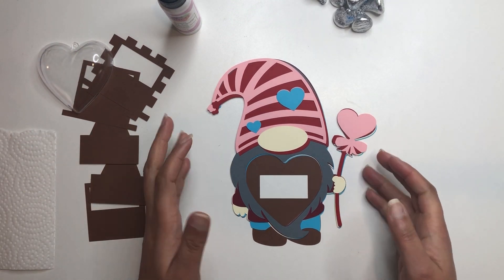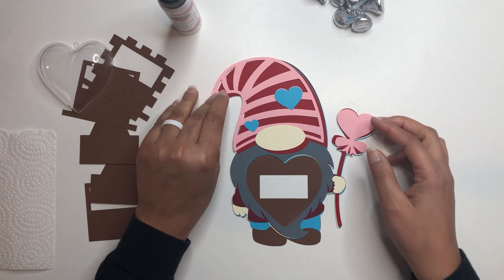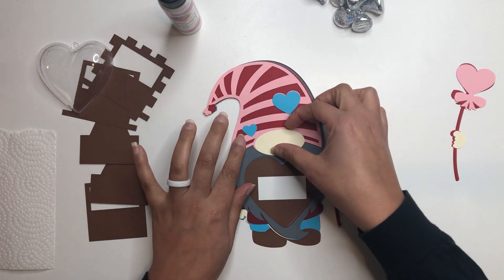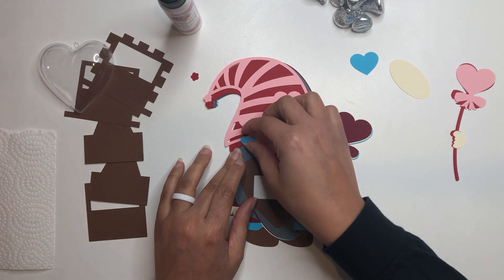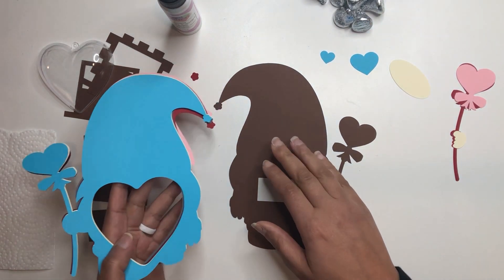First thing is first — as you can see I have all of my pieces, they are cut out and they are lined up and ready for gluing. I'm going to go ahead and just take some of these pieces here, push them off to the side, and I'm going to start with my gluing from the bottom and work my way up.